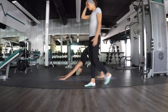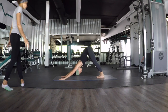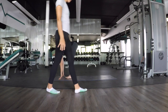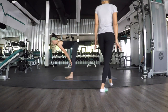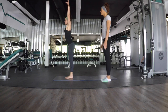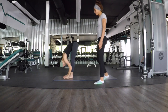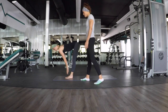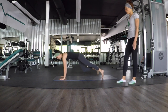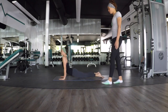Now we're going to flow through our sun salutation two more times. Inhale, look forward, step, meet your hands. Inhale, halfway lift. Exhale, forward fold. Inhale, mountain pose, rise up. Exhale, forward fold. Inhale, halfway lift. Exhale, Chaturanga. Inhale, upward facing dog. Exhale, downward facing dog. Good.